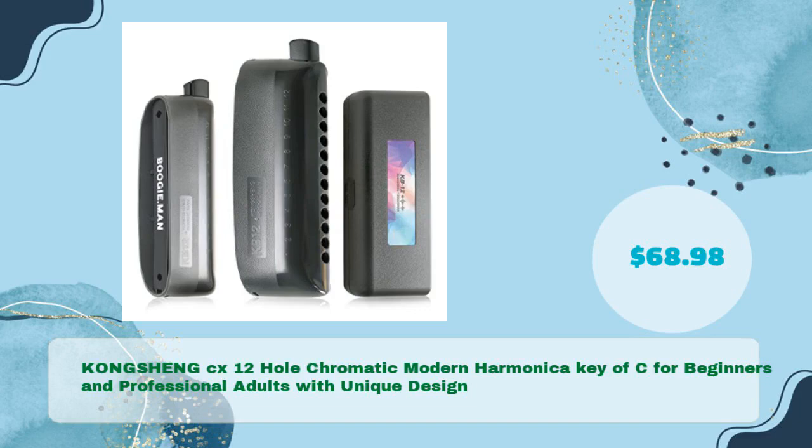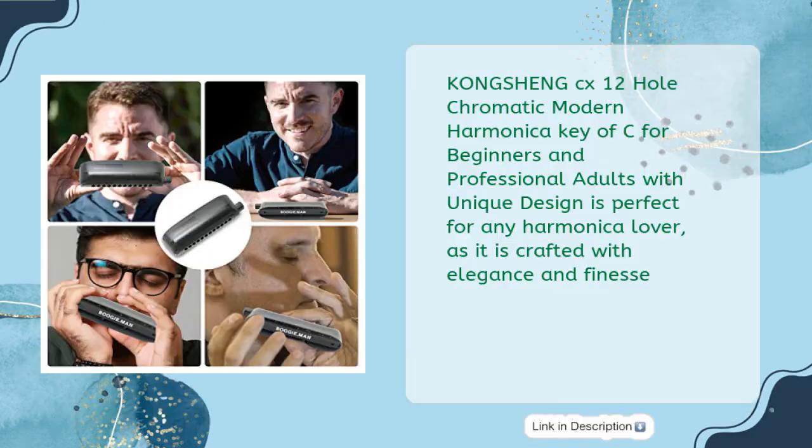Third on the list: the Kongsheng CX 12-hole Chromatic Modern Harmonica, Key of C, for beginners and professional adults, with a unique design — for just $68.98.